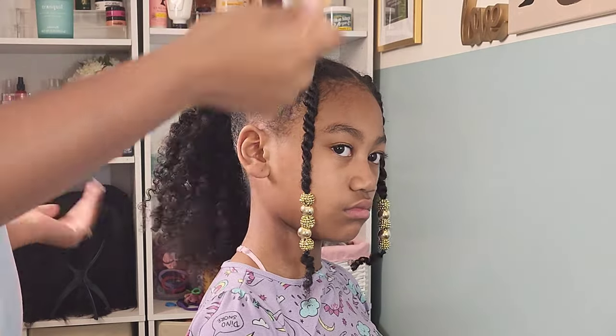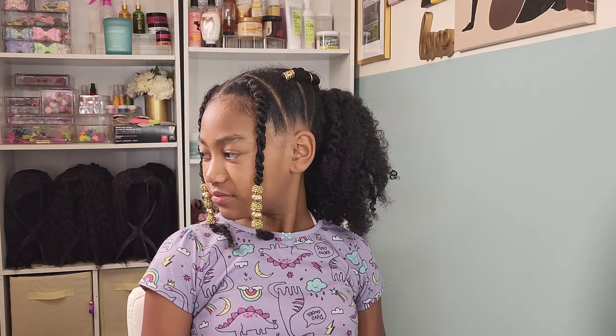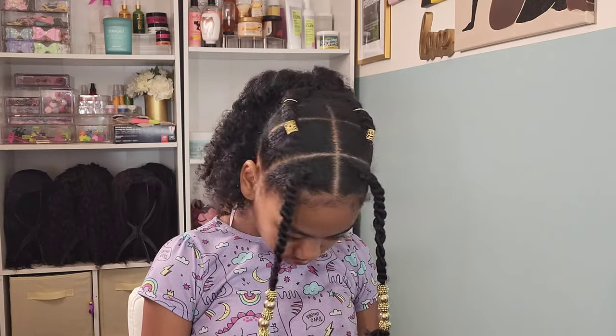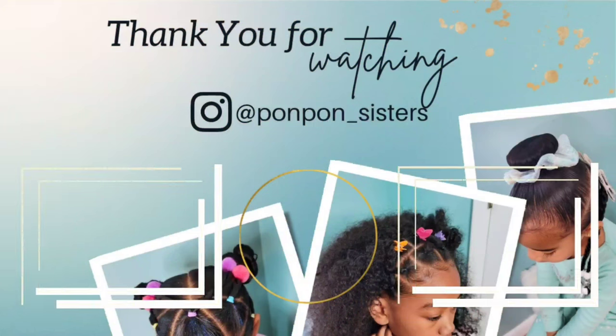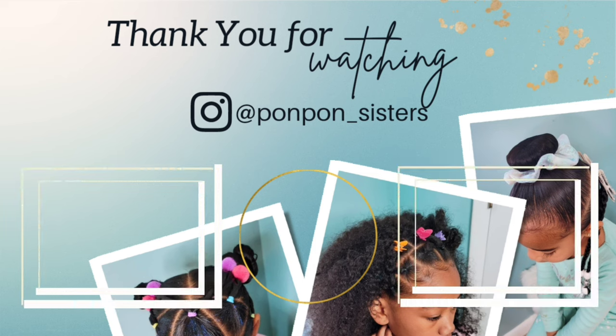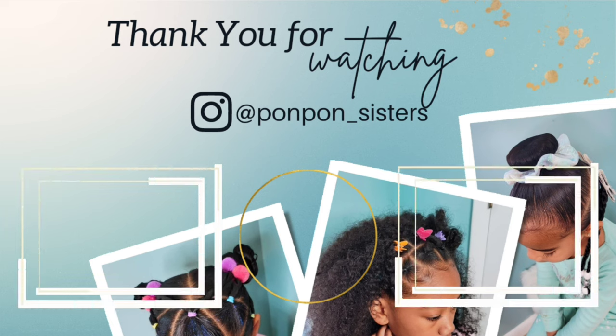If you want something with a little bit more definition, definitely try not to separate the twists as much. For me, I love big hair — the fluffier the better. I cleaned it up with a little bit of gel, and even after a couple of days it still looks so good. This is a great back-to-school week hairstyle, especially for active children. If there are any other videos you'd love to see on our channel, drop your ideas in the comments. Check out our many other tutorials on kids' hair care from curly to wavy hair. We'll see y'all on another one — be blessed and be safe.